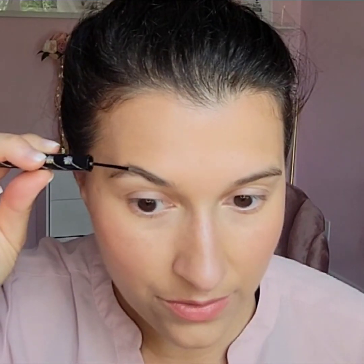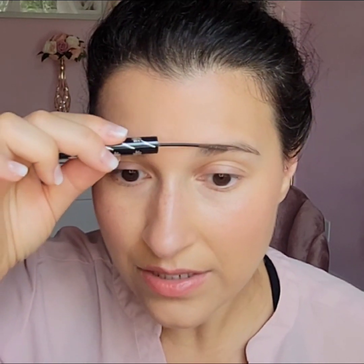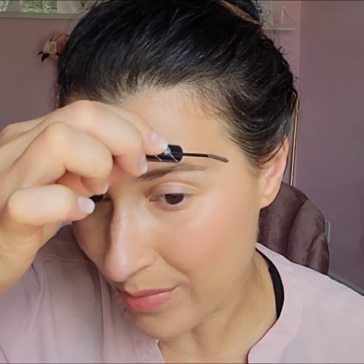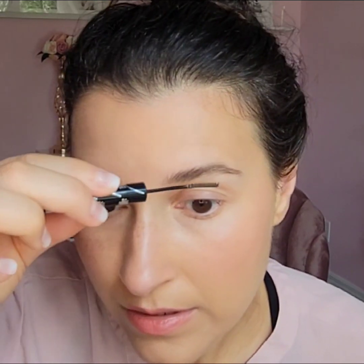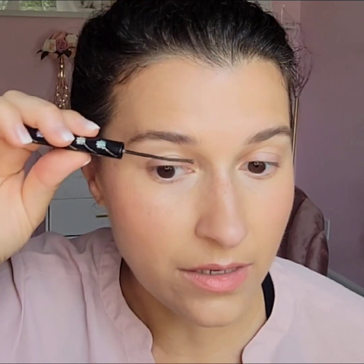Instead of using my typical brow pencil, I'm going to use the LA Pacific Brow Perfector. This is beach taupe. I just want to groom my eyebrows and brush them up so they stay. This adds a little tint, so I'm not filling them in fully — they're not going to look as full as when I use my pencil, and that's okay. It's supposed to be a quick summer look. You can still see my freckles everywhere, but my skin looks healthy, radiant, and glowy.